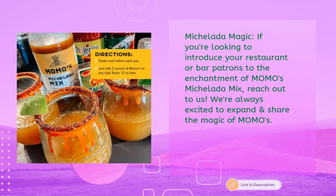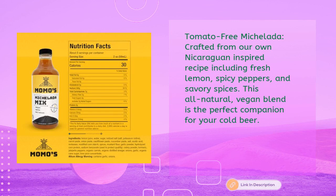Michelada Magic: If you're looking to introduce your restaurant or bar patrons to the enchantment of Momo's Michelada Mix, reach out to us — we're always excited to expand and share the magic. Crafted from our own Nicaraguan-inspired recipe including fresh lemon, spicy peppers, and savory spices, this all-natural vegan blend is the perfect companion for your cold beer.